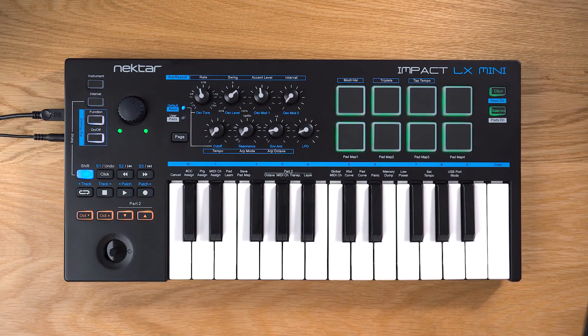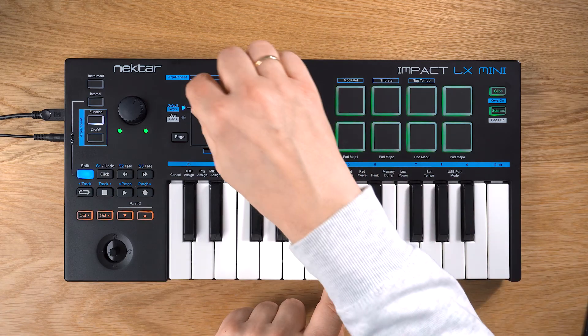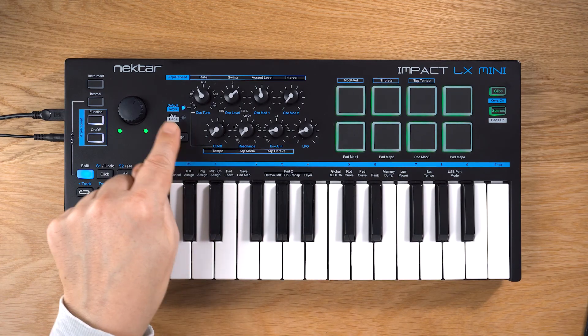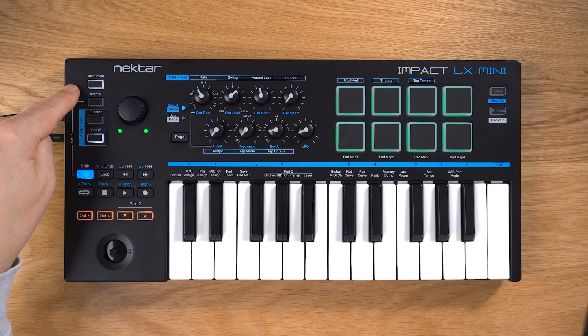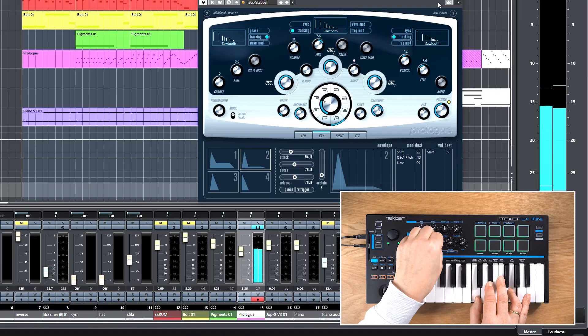We'll look at the arpeggiator feature in another video. The eight pads are used for different tasks depending on the mode. They can control arpeggiator parameters, with a page button assigning the pads to the selected arpeggiator, or even instrument plugins when DAW integration is active and you switch to instrument mode. This lets you tweak plugins like a hardware synth. The pads now control two times eight parameters of your choice — eight per selected page.